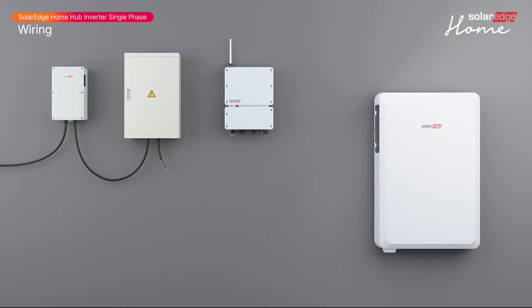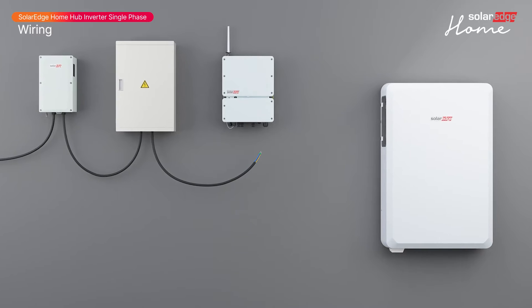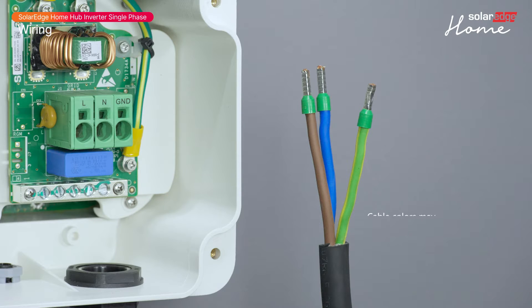First, let's learn how to connect the inverter to AC. Use a 3-wire cable. The maximum wire size for the input terminal blocks is 10 square millimeters. Strip 60 millimeters of the external cable insulation and 18 millimeters of the internal wire insulation. Then crimp the wire ferrules.